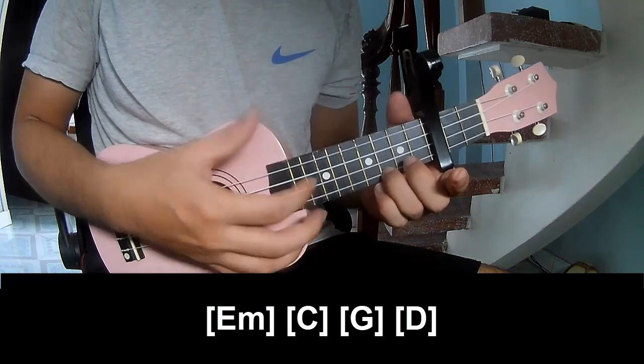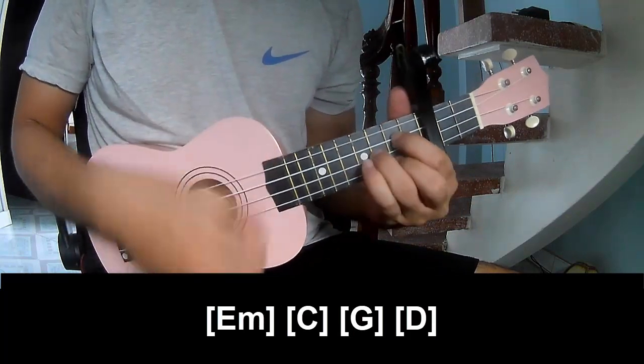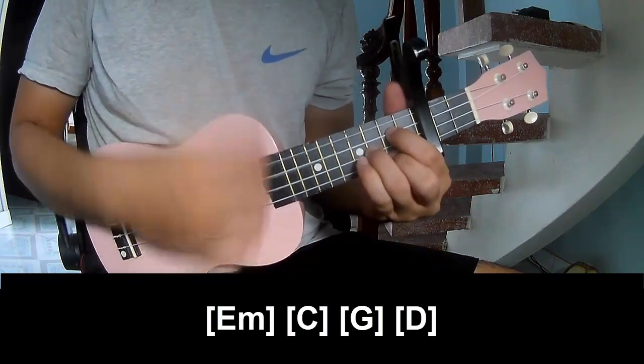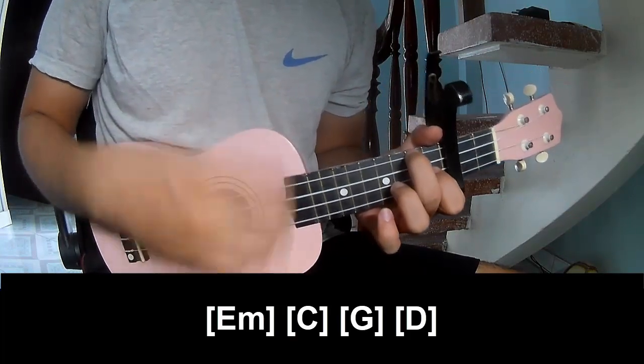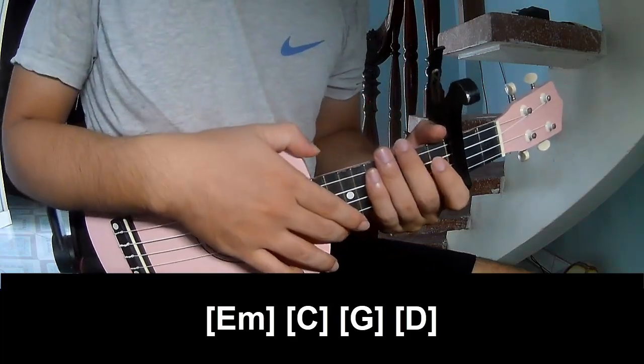And you play along: C, G, A, F — and you hit this strumming pattern the same wonderful fret.